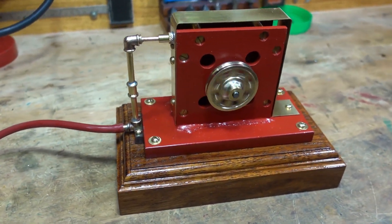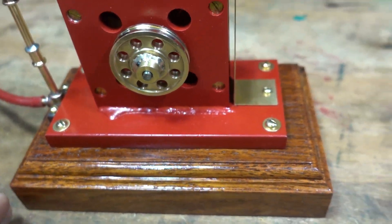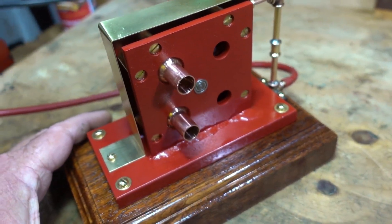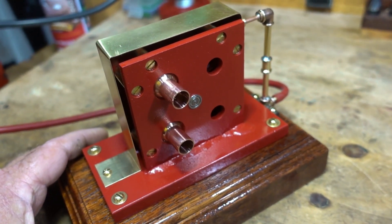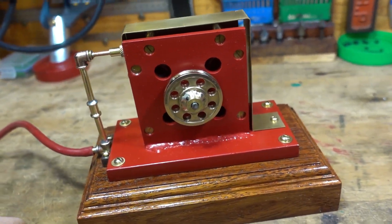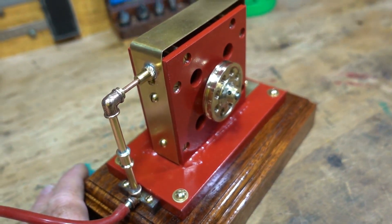Let's turn the compressor off. Wow, my ears are screaming after that. I don't know if the camera picked it up, but that sounds like an F-16 fighter jet just taking off — that was really loud. OK, I'm really happy with this, can't wait to test it out on steam.